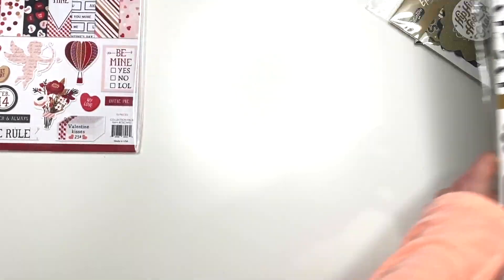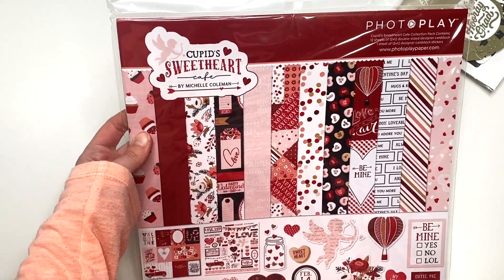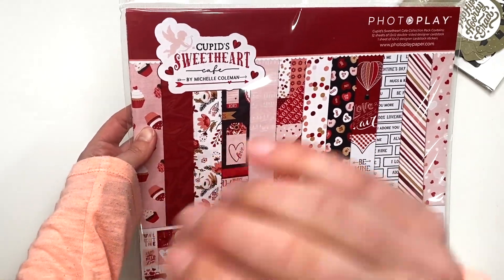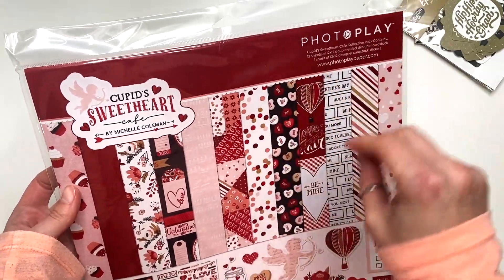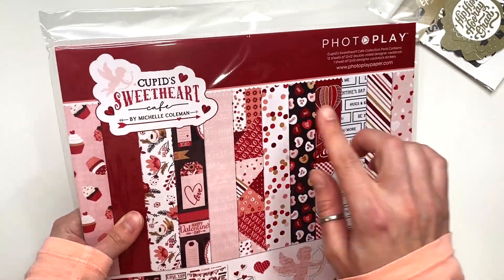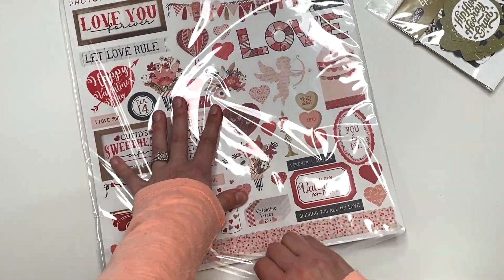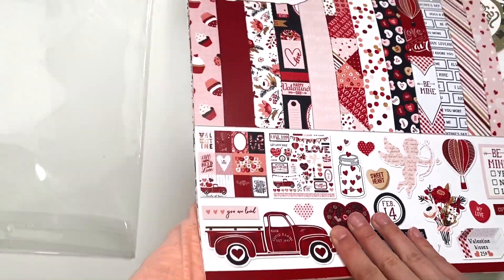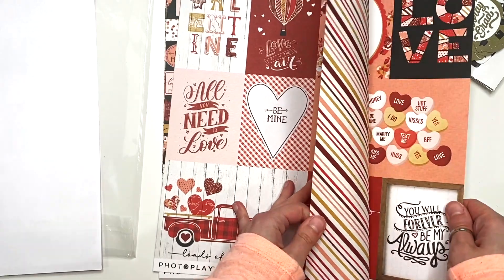The other collection that I got is not by Echo Park, but it is by Photo Play. There was one by Echo Park — or maybe it was Carta Bella — that I wanted, but by the time I checked out it was out of stock. So I got this one called Cupid's Sweetheart. This one was in my cart too but wasn't out of stock — there were like two left when I was shopping. I normally don't get Photo Play collections, but this one I really liked. Photo Play paper is like very smooth, which is nice.